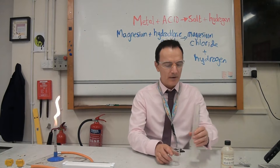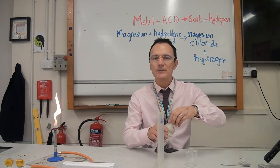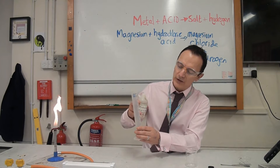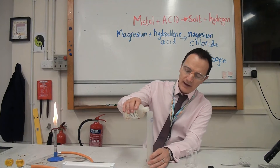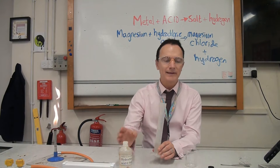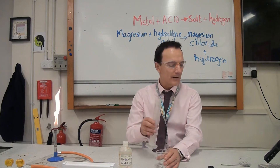The first thing you would do is measure out a known volume of acid. You could say 50 centimetres cubed or 60 — I'm going to say 25 centimetres cubed. So I'm measuring out 25 cm³ of acid into a beaker using my measuring cylinder.